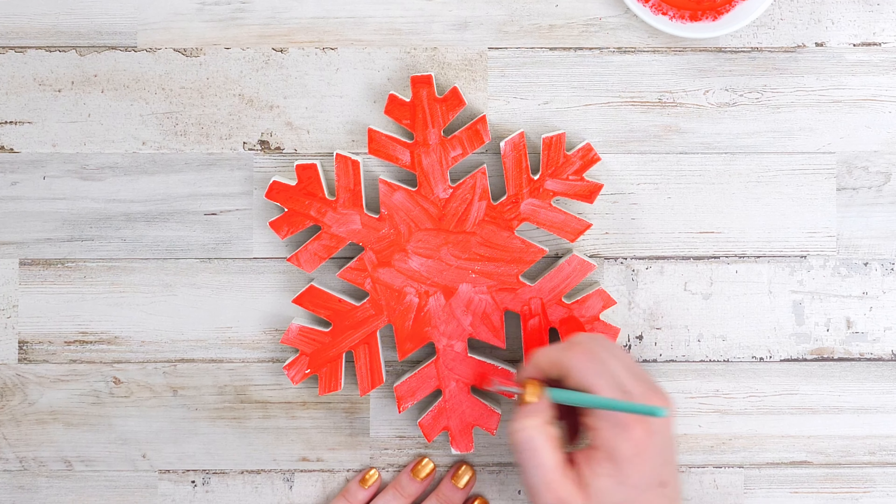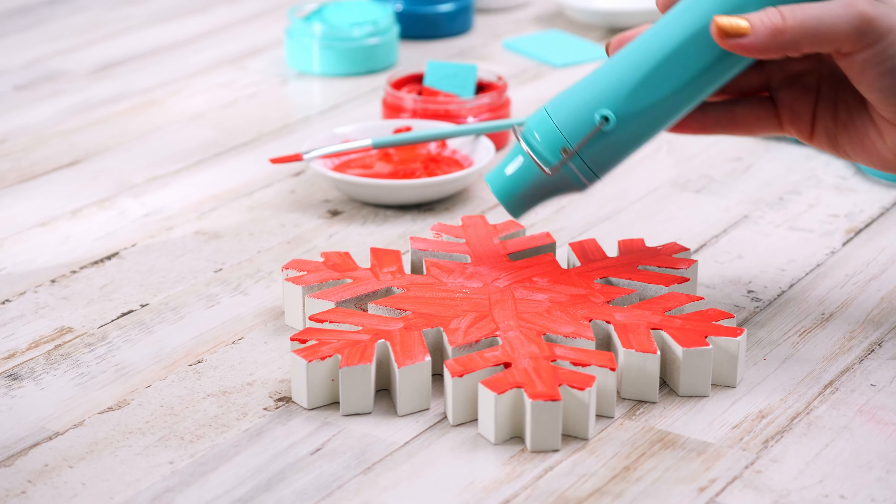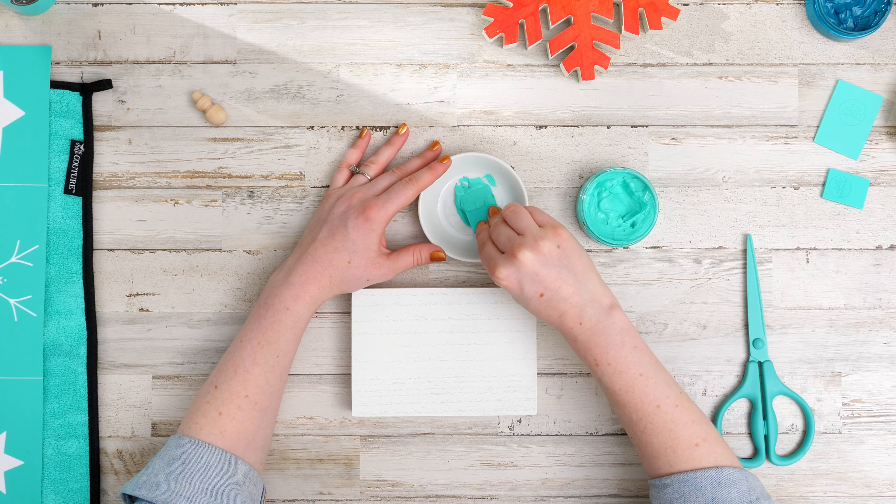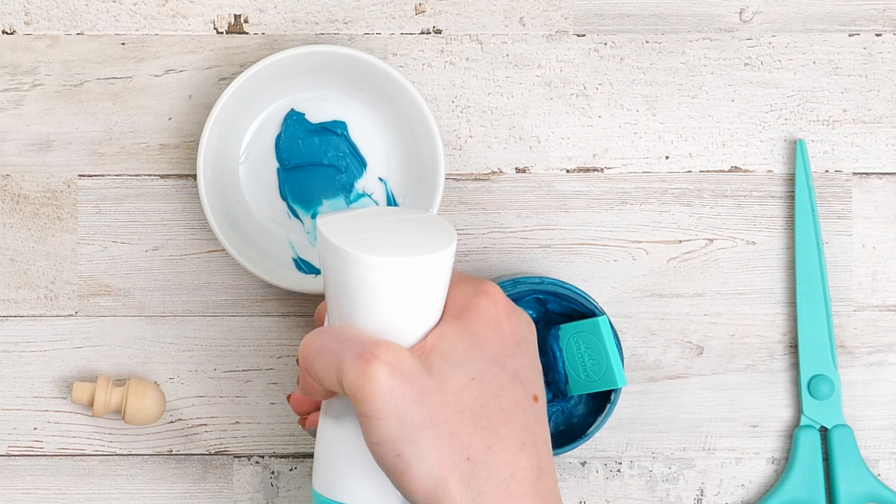Here we're using Chocology paste in Candy Apple. Let your project dry and repeat these steps for your blocks and knobs. We're using Couture Teal on the block top and tied on the knob.